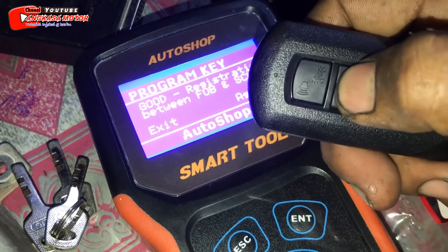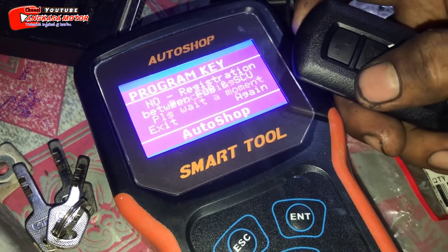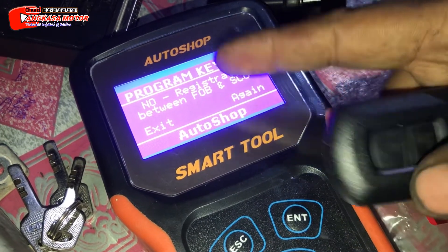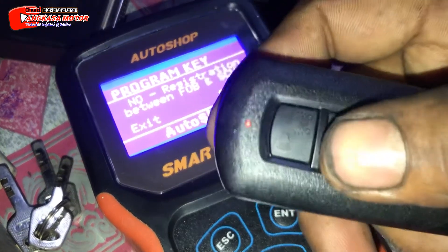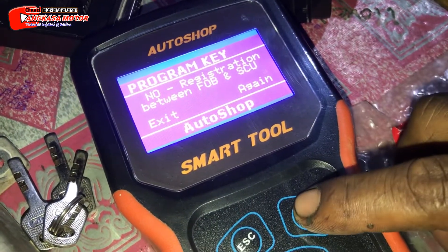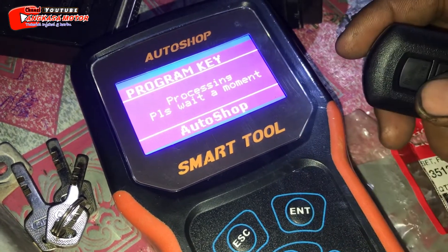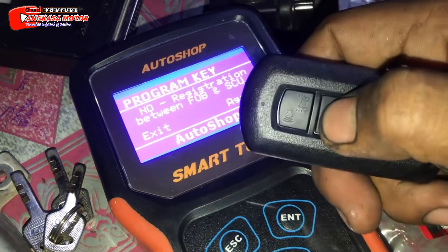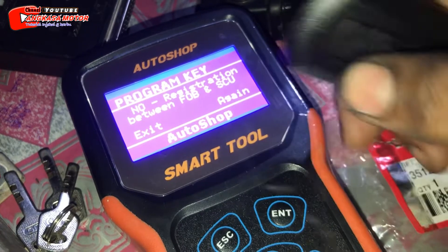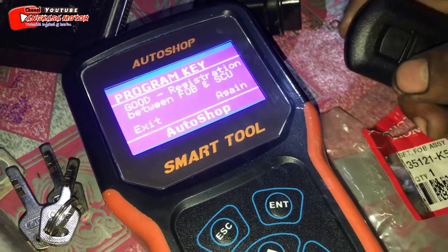Oke, sekali lagi kita ke merah. Nah, no registrasi ya. Jadi kalau remote-nya tetap di merah, ya dia tetap saja no registrasi ya, walaupun kita enter. Coba kita tes. Nah, itu no registrasi ya. Oke, kita nyalakan. Di enter. Nah, good registrasi.